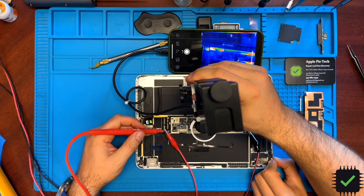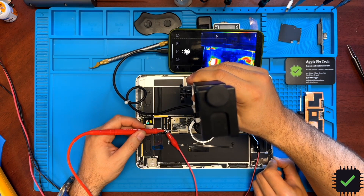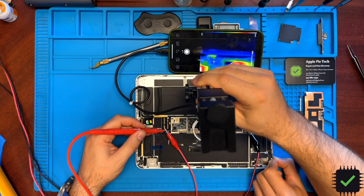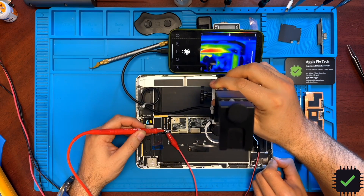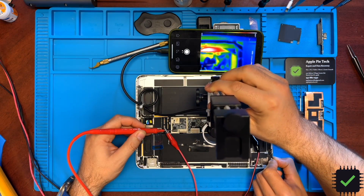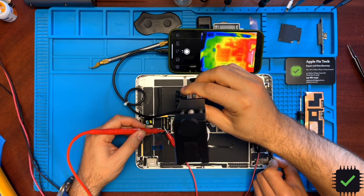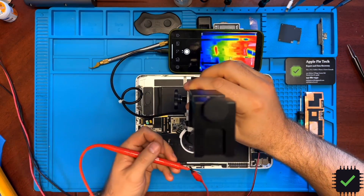Inserting the voltage, pressing the power button, and looking at the thermal camera. We can see that the power management IC is heating up, and there is also a little bit of heat on the CPU. The CPU is heating up a little bit as well as the power management IC.